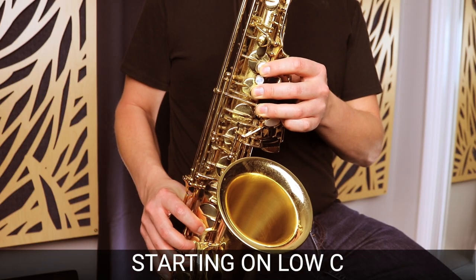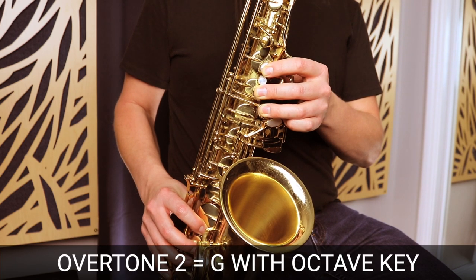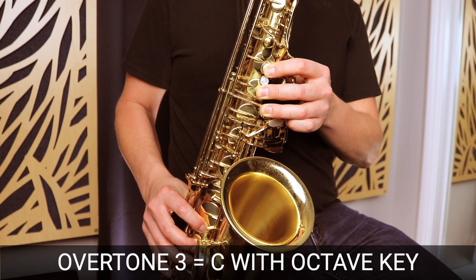This is the first thing you want to work on, and it's what I work on every time I warm up on the saxophone. Once you have that first overtone down, you can start moving up the overtone series. The second overtone is going to sound like a G with the octave key, and the third overtone is going to sound like a C with the octave key — two octaves above that low C. It's going to take a while to develop the ability to play these overtones. Start with the technique I showed you to get the first overtone on the low C, and then move down to B and B-flat doing the same process. Once you've got the first overtone on C, B, and B-flat consistently, you can move on to the second overtone and so forth.